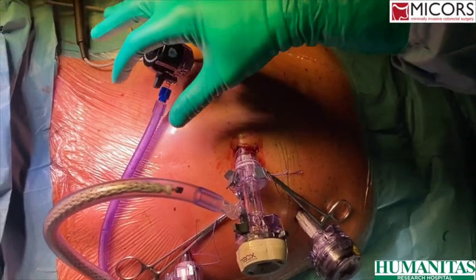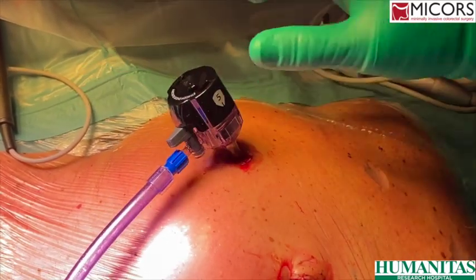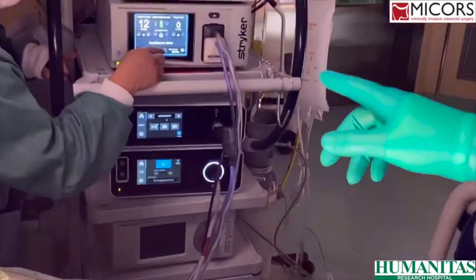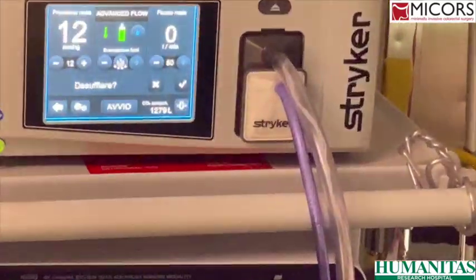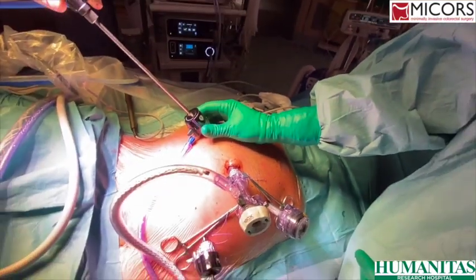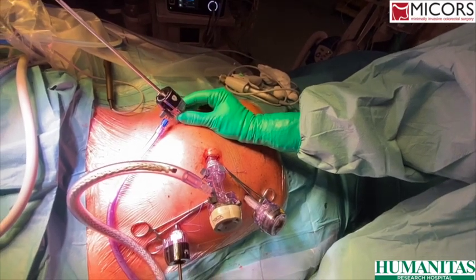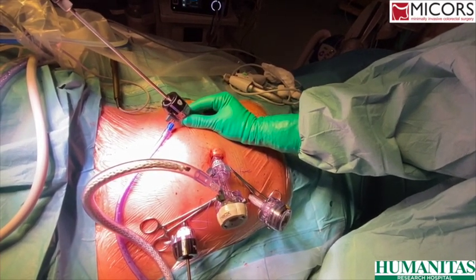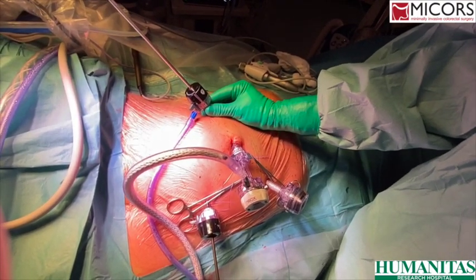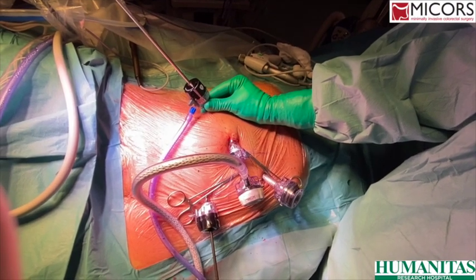The most important things are to have in the trocar a smoke evacuation system throughout the surgery. Secondly, at the end of surgery, when the gas is stopped, it's important to evacuate smoke with a suction device. Until the abdomen is completely desufflated, we will not proceed to the extraction mini-laparotomy or to removal of trocars.